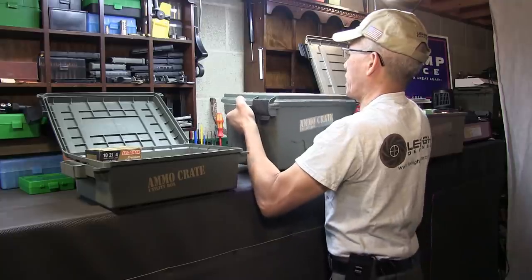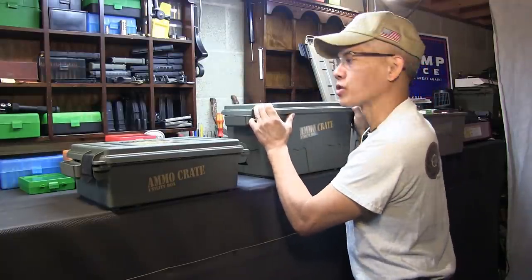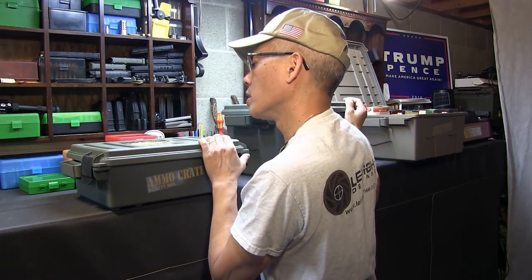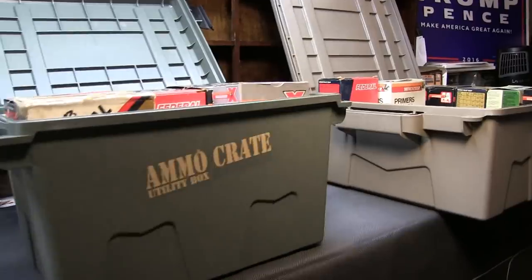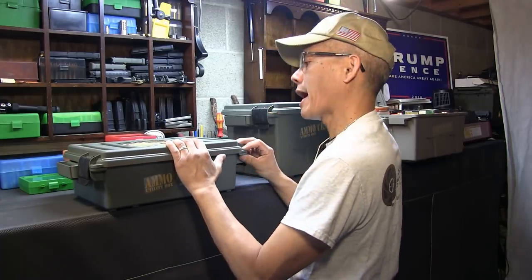It actually has holes where you can padlock them. And I tell you what, oh my gosh — they all hold 65 pounds of cargo. They're stackable, water resistant, O-ring seal, made of high-impact polypropylene, extra strong side-mounted handles. Double latch and double padlock tabbed.